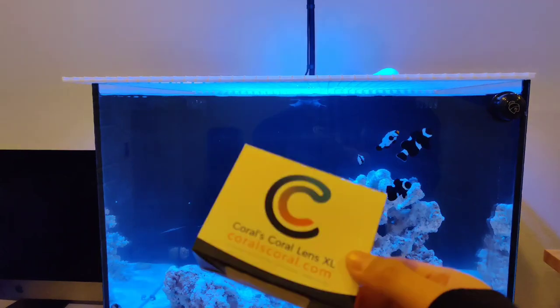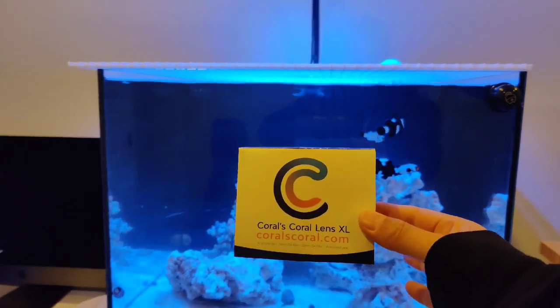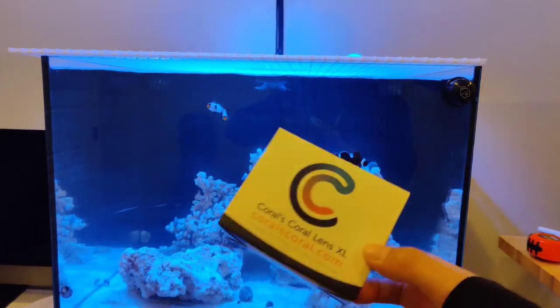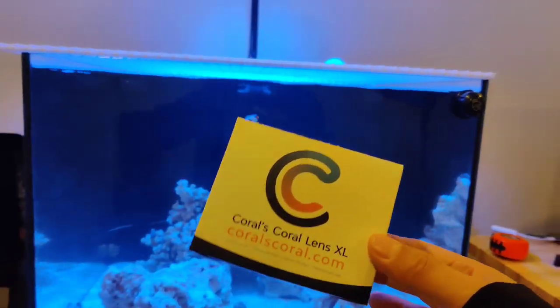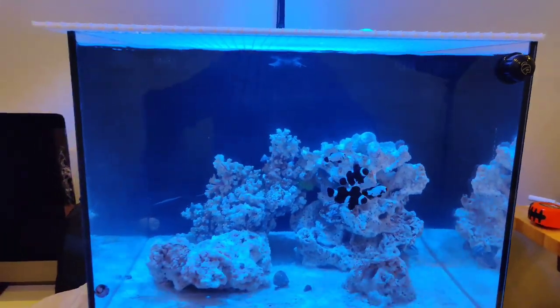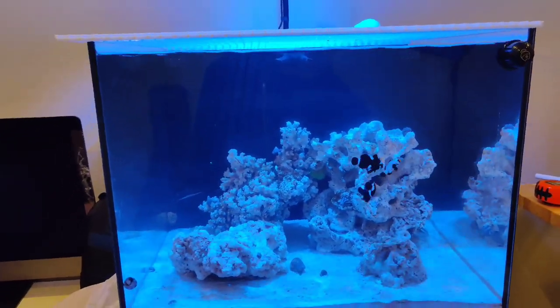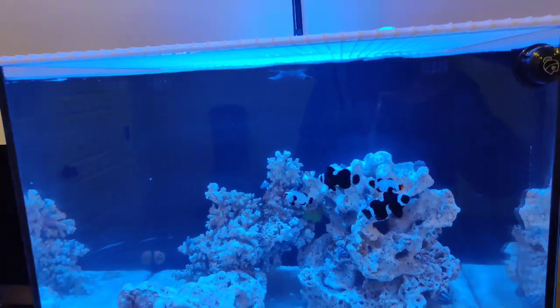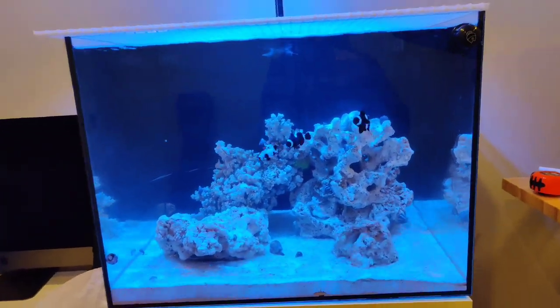This is the Coral's Coral XL. If you get it on Amazon you'll probably get the XL because it's newer now and phones have changed. It's a 52 millimeter lens, so you can probably get adapters or a little macro lens to get macro shots.